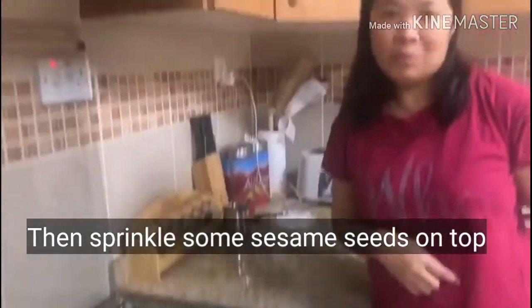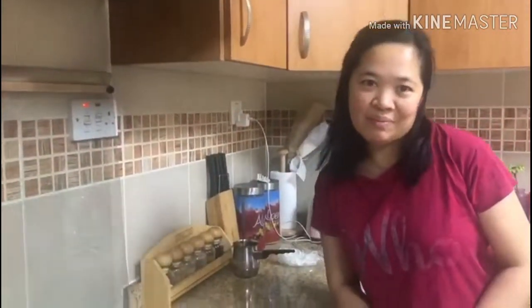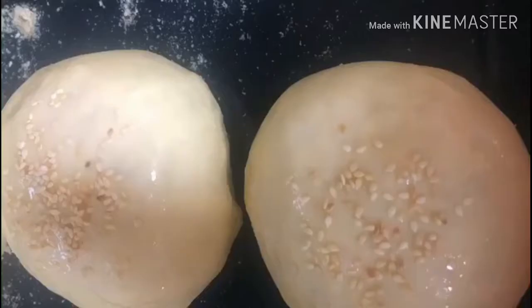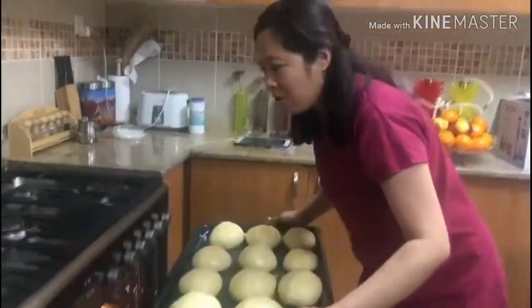So, now it's ready to put in the oven. We're going to put down the oven.